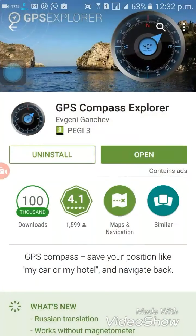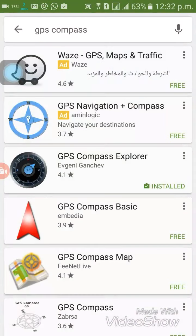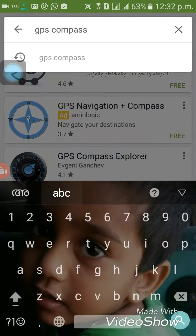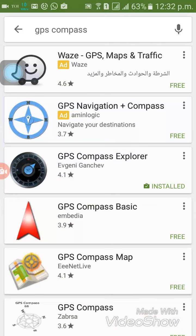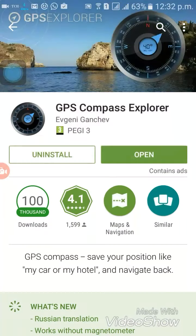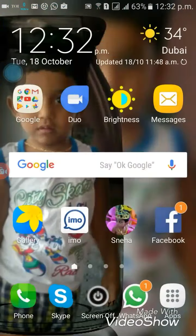In the search box, just type 'GPS compass' — GPS compass. Here you can see one app called GPS Compass Explorer. It's already installed in my device. In your case, you need to click install.